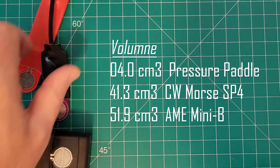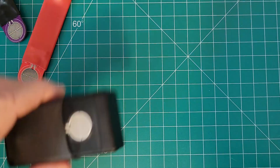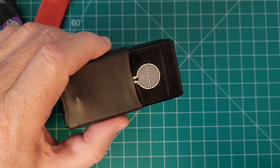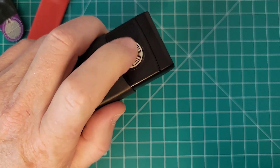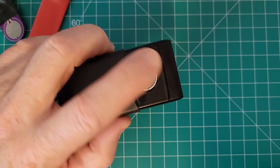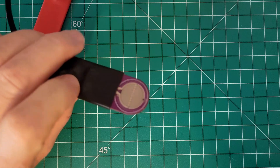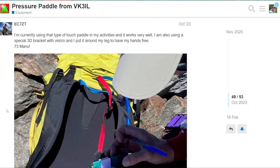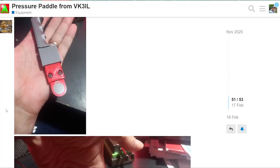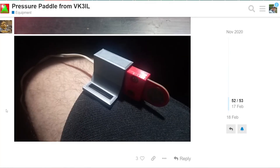No adjustments are available for this paddle because there are no mechanical parts. However, on the simpler K5DEZ design I made, you can adjust the sensitivity of the pressure sensors by changing the voltage you apply to the circuit — so you can use different batteries to get different sensitivity. There are no mounting options unless you 3D print some yourself. I've seen some pretty interesting leg-mounted designs, and there is a link below to some of those 3D printed mounting option ideas.